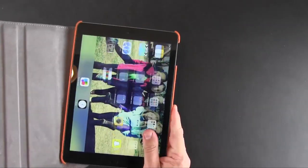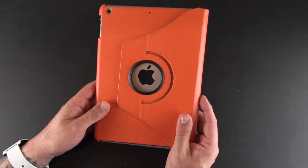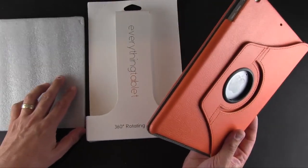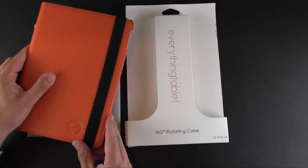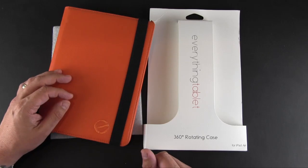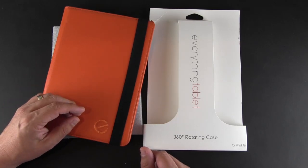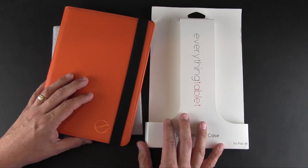This is a slim case that offers unique functionality — there aren't many cases that offer 360 degree rotation, so if that's what you're after you'll want to check this out. The Everything Tablet 360 degree rotating case is available directly from the Everything Tablet website. Links to that and to the full review over on runaroundtech.com are in the video description below. As always, if you have any questions feel free to drop a comment below, and have a great day.